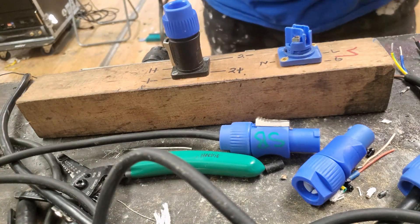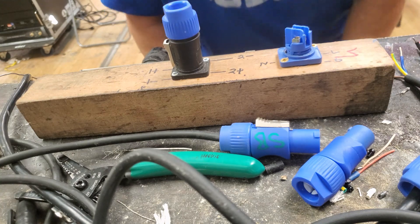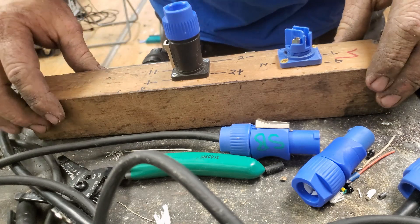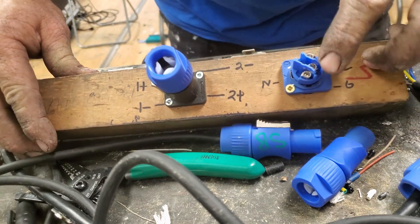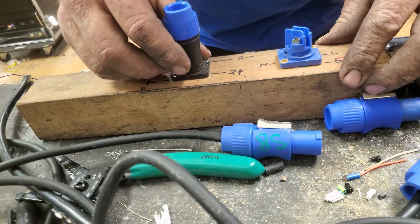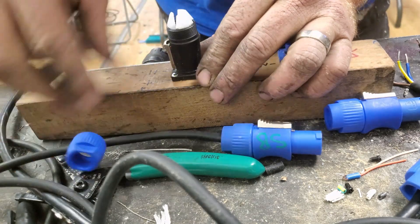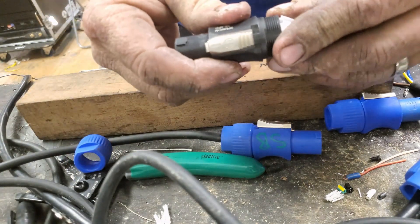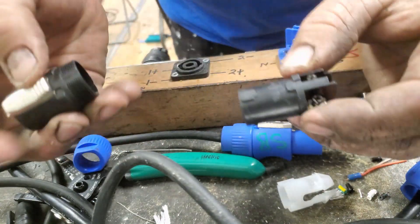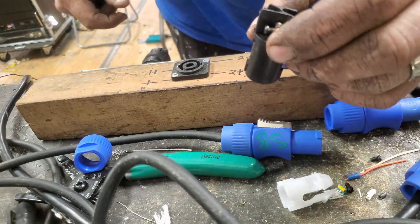Welcome to custom building your PowerCon connectors or your Speakon connectors for your speakers. We've got one of each here — the PowerCon has three terminals in it. The Speakon shown here is an NL4, which is good for bi-amping speakers. It has a strain relief and four terminals for highs, mids, double sub, or similar configurations.